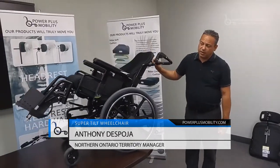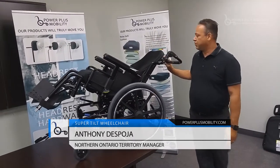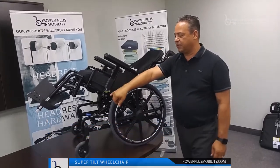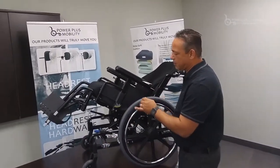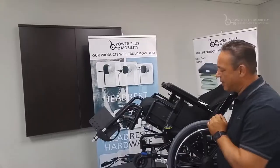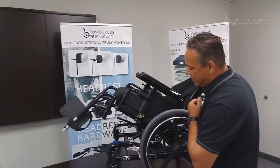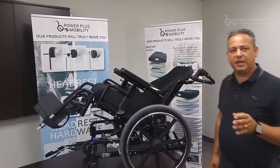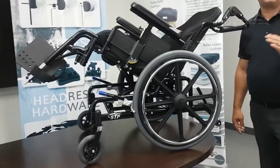How does it work? It tilts with a trigger mechanism on the stroller handles and it tilts up to 50 degrees of tilt. If you come in through here, you'll see an indicator with a roller ball measuring the amount of degrees of tilt. Right now we have it at 30 to 32 degrees of tilt.